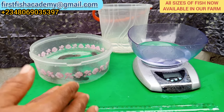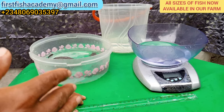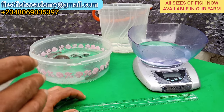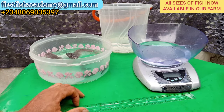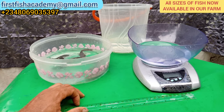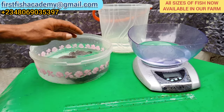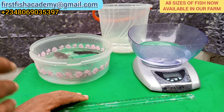It is very important to ask questions and know the size of broodstock your supplier used to breed your fish. Some people pick smaller fish — maybe because the bigger ones are expensive — using females less than 1 kg, and the offspring will certainly look like the parent. The parent of the fish matters a lot. At Fish Academy, we use broodstock from 3 kg and above, some 4 kg or 4.5 kg — that is what we use in breeding our fish.